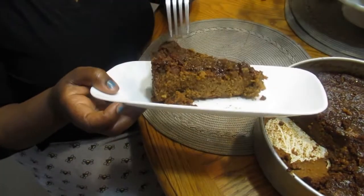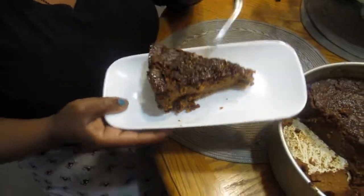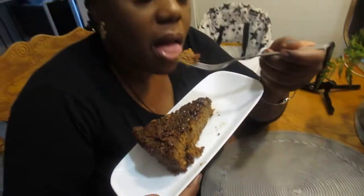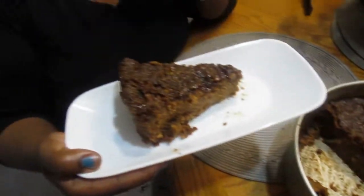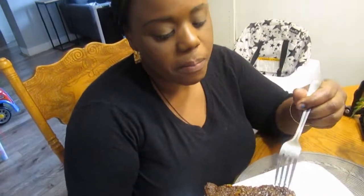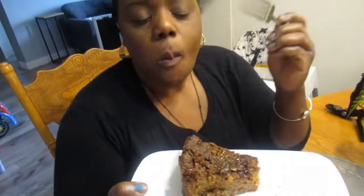Here it is guys — our Caribbean sweet potato pudding! Isn't it beautiful? I'm gonna do a taste for you. All the flavors are there. When you taste this it just brings you back to Jamaica — it feels like not even just Jamaica but the whole Caribbean. It's so good! Thanks for watching guys, please subscribe, comment, and like the video.